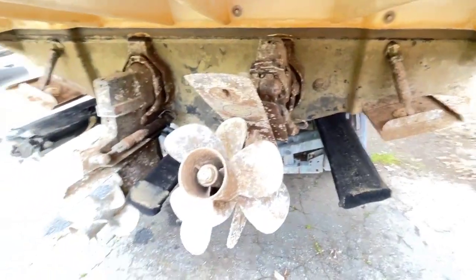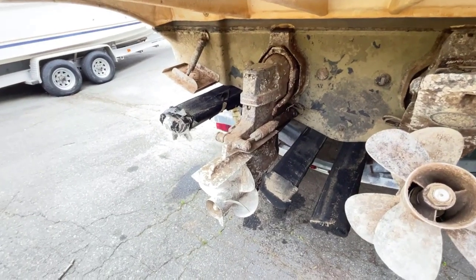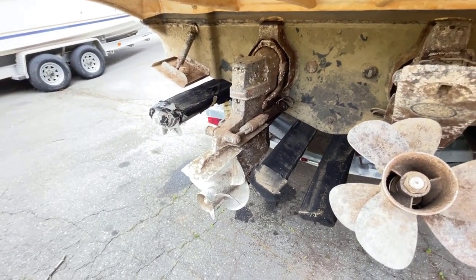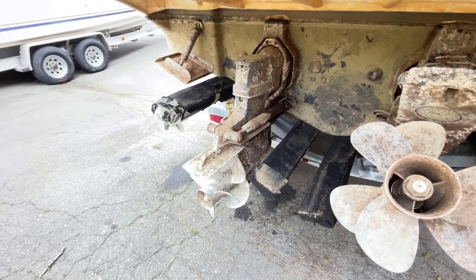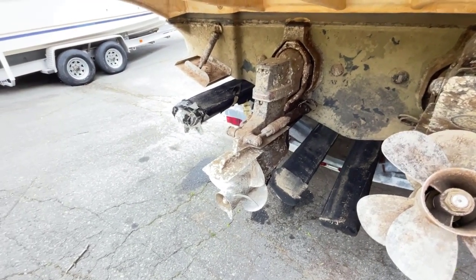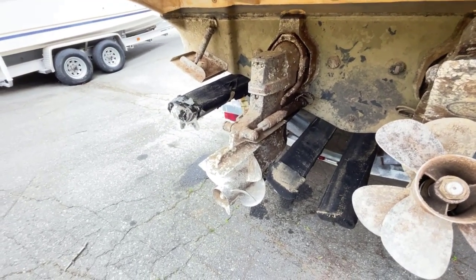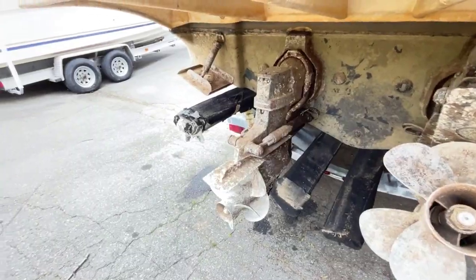So that's what it looks like when you have drives that you don't maintain the anodes and you start getting that corrosion happening. You've got to pull them, you've got to clean them, you've got to sand them. Reapply that Mercury Phantom Black or the Volvo paint, because that has anti-corrosive properties. So as soon as you start losing that paint, the metal goes quickly.